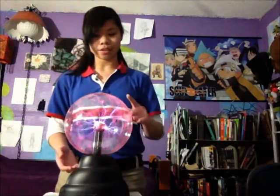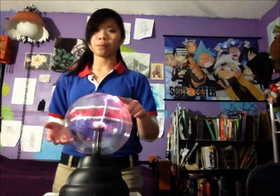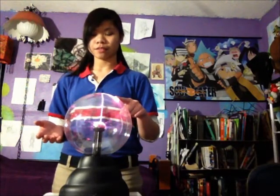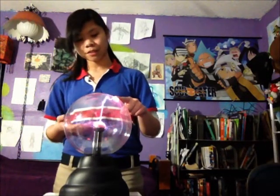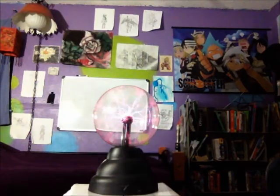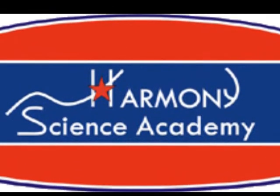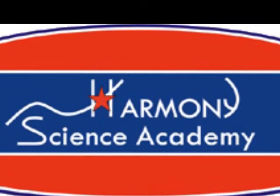You can also see that when I touch the glass, the plasma goes towards my finger. This is because the human body is a natural conductor. Therefore, that electricity is attracted to my finger.